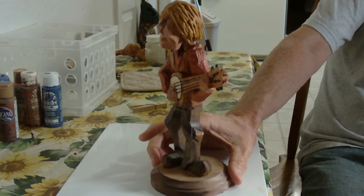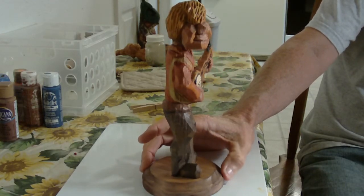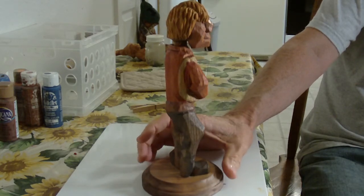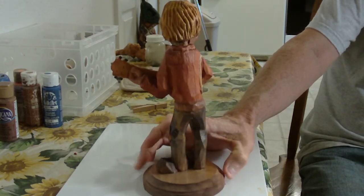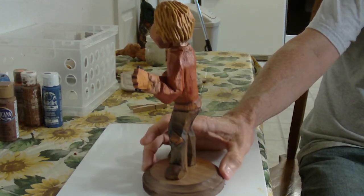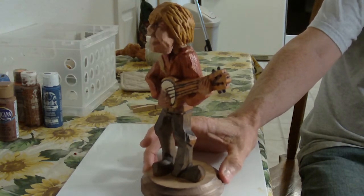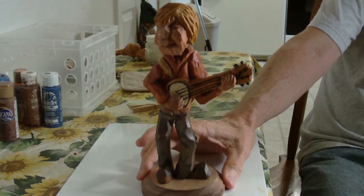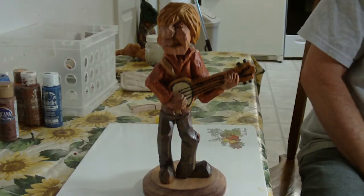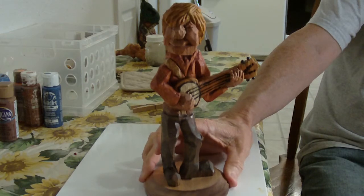There's our patch. This is our little banjo player, and I gave him a couple of sprays of Deft semi-gloss or satin finish. I really like that stuff, I really really do.